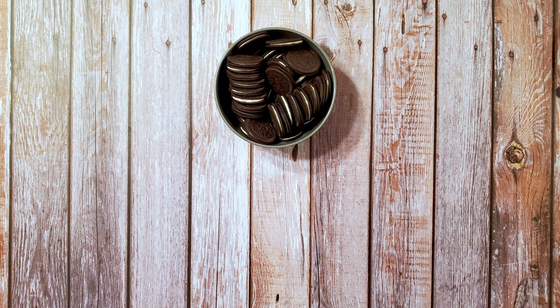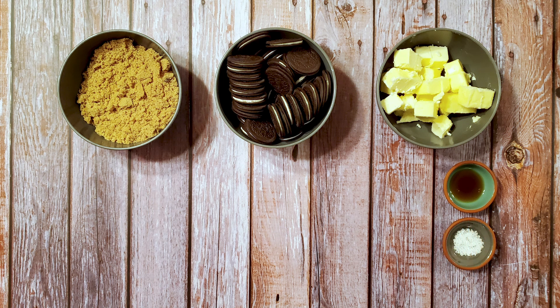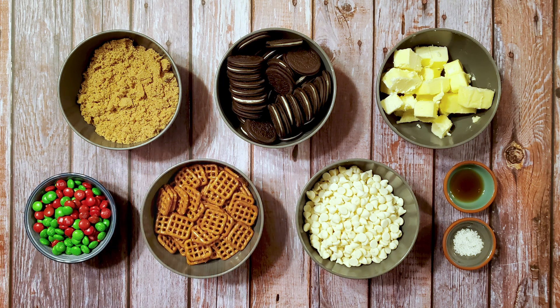For this recipe I used one package of Oreo Thins, one cup of unsalted butter, one cup of packed brown sugar, one teaspoon of vanilla extract, one half tablespoon of salt, two cups of white chocolate chips, some green and red M&Ms, and some pretzels.